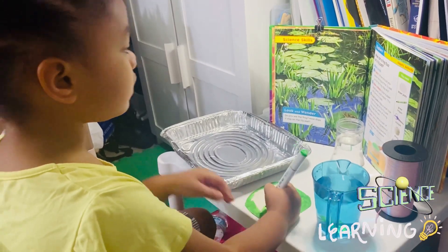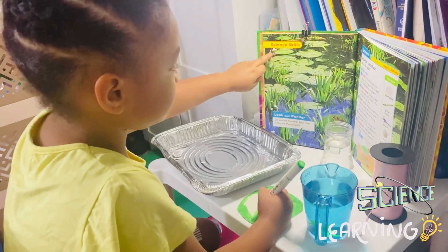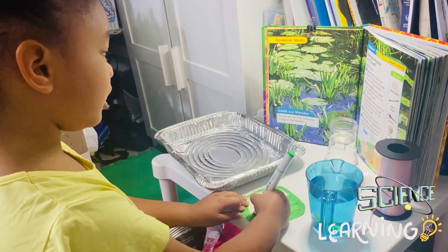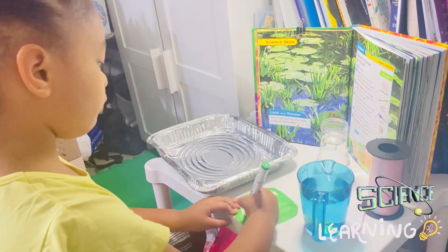There's a lily flower on the lily pad. The lily flower is always sitting on the lily pad. My lily pad will have no flowers.